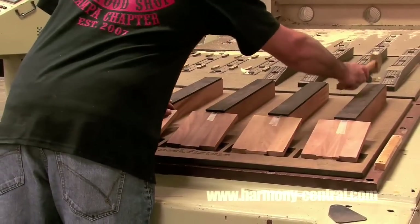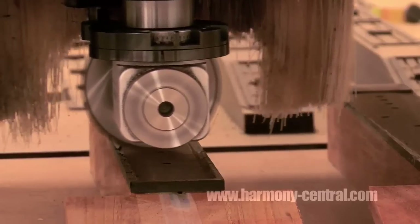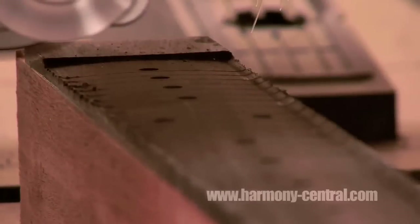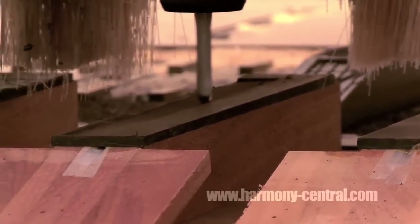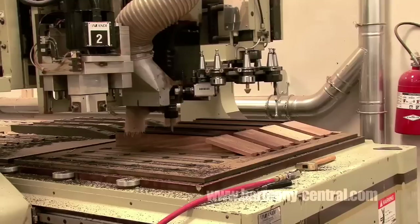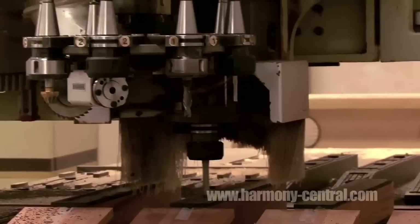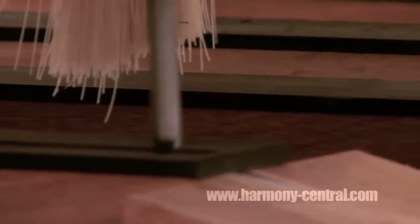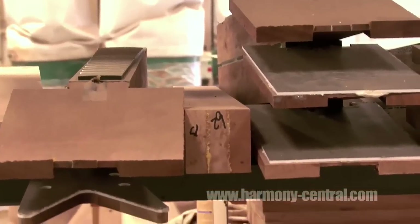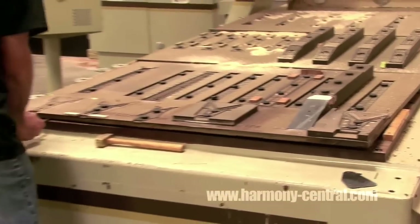This machine literally does the job in a quarter of the time it would take multiple workers to do. It's a great tool because we can set four or five or six necks on this machine and walk away while it mills the back of the neck, the headstock, the fingerboard. This machine literally does every function. You can see there are numerous bits on the machine — it's electric and pneumatic. The bits are changed pneumatically and the machine runs on electricity.